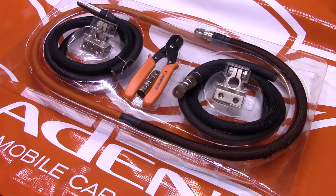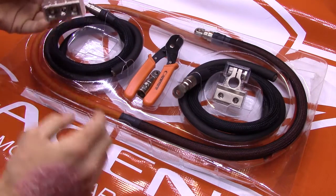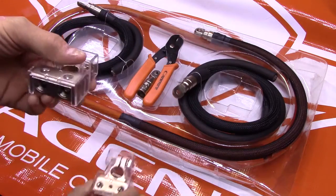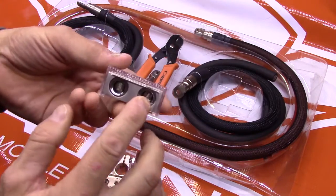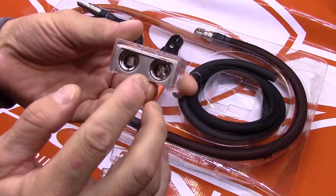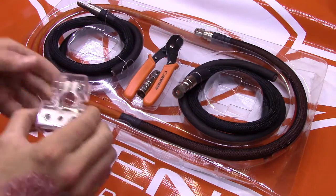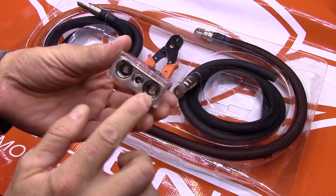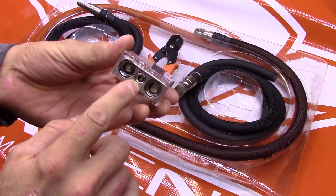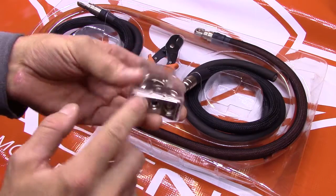Now with the package open, let's go over the components of the unit. What we have here are two connectors — one's going to be power, one is going to be ground. The connections for the ground have a double connection here, obviously for the two cables that you see. This is a 4-gauge slash ought connection, so it can double up as a 4-gauge and also an ought. We have three connections on the power connection — an 8-gauge slash 10-gauge and a 4-gauge slash ought on two connections on each side.